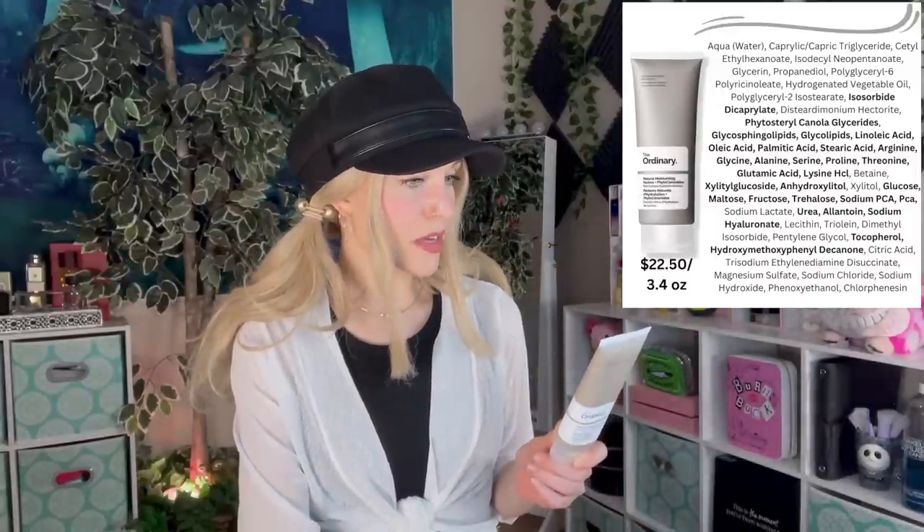I have a few skincare products for this video. Let's start with The Ordinary's Natural Moisturizing Factors plus Phytoceramides. Quite a price jump from our last product — well, is it really? I can't believe how expensive The Ordinary is these days. They used to be your $5 to $7 brand. This is $23 now, but it's a big moisturizer — 3.4 fluid ounces. This cream does feel like it was made with dry skin types in mind; it's definitely more of a heavy moisturizer. The Ordinary is always fragrance free and it's meant to mimic the natural moisturizing factors in your skin for excellent moisturizing and hydrating properties. When I first tried this I was really wowed because The Ordinary never quite had a moisturizer for me before this.